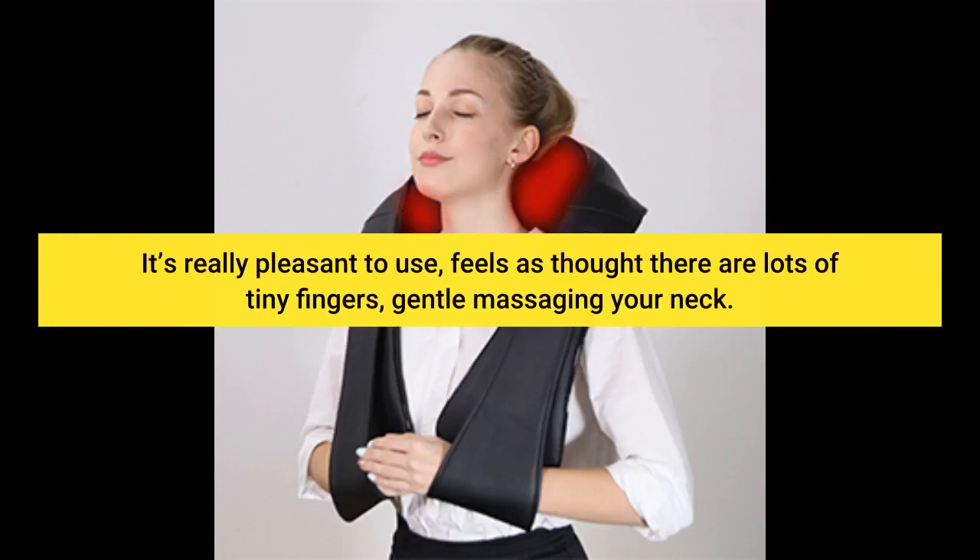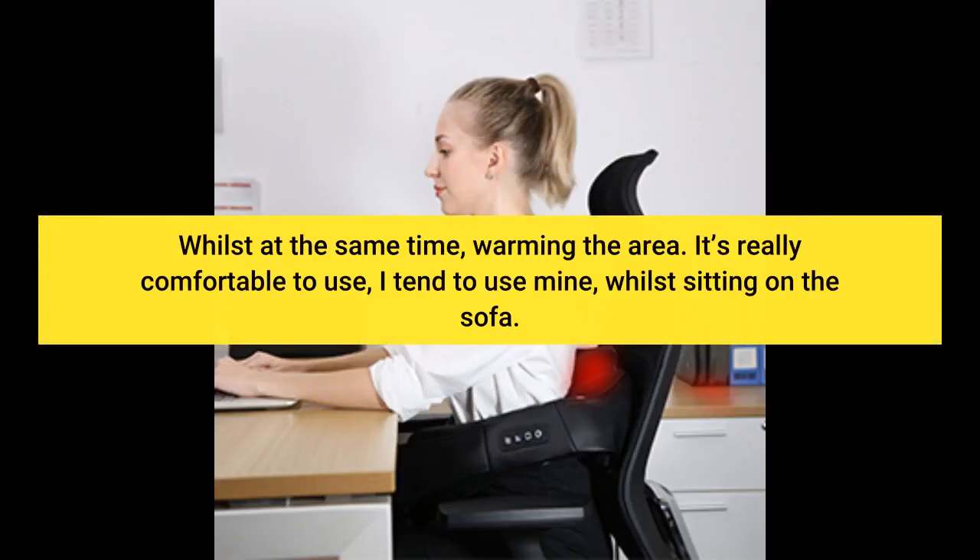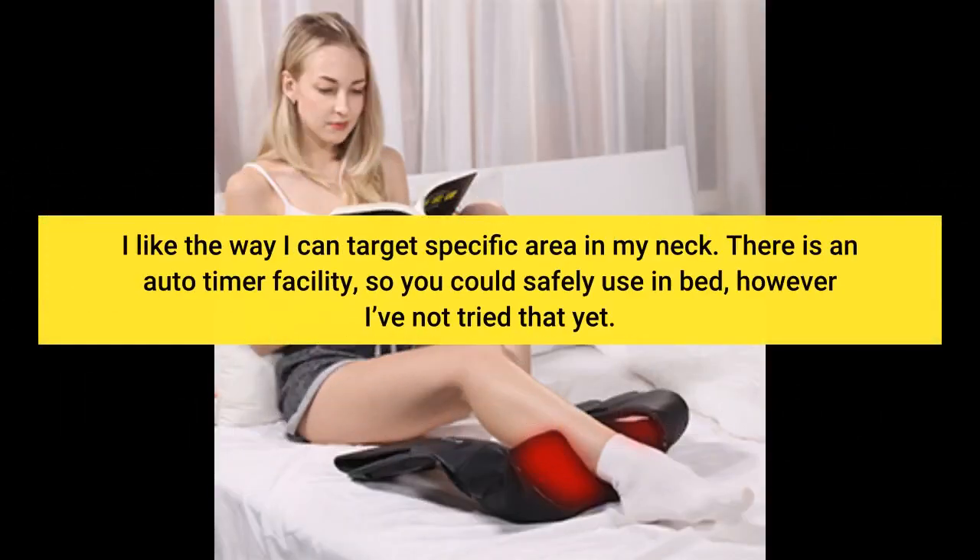It's really pleasant to use — feels as though there are lots of tiny fingers gently massaging your neck, whilst at the same time warming the area. It's really comfortable to use. I tend to use mine whilst sitting on the sofa. I like the way I can target specific areas in my neck.